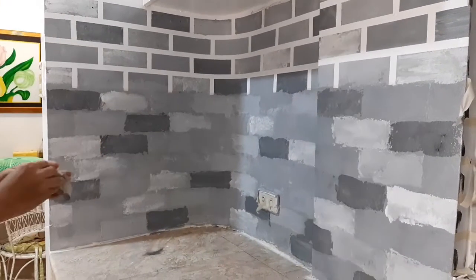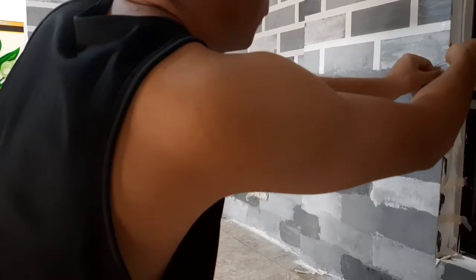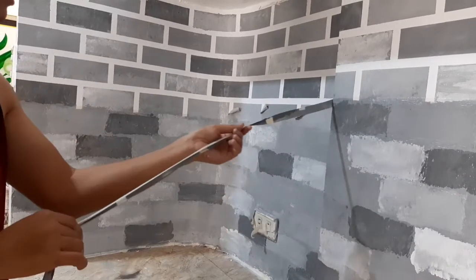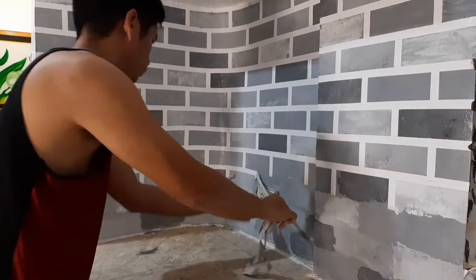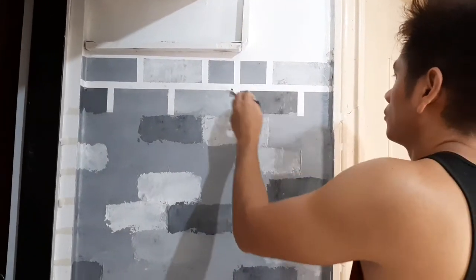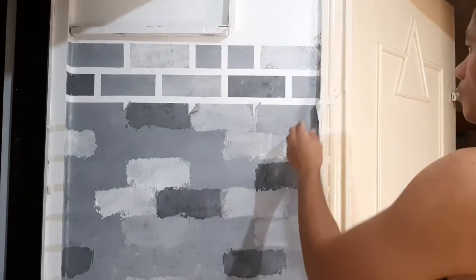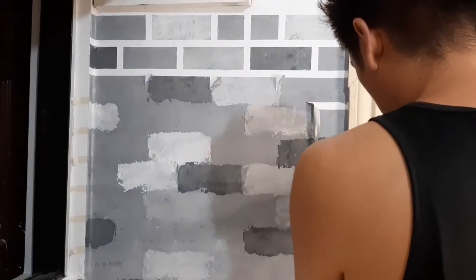Pag mayroong mga imperfections, i-re-touch na lang siya. Pinatuyo. So, ayan, everything went well hanggang sa inaalis na namin yung tape sa baba. We're very disappointed kasi yung nasa pinakamababang part, while removing the tape, sumabay yung ibang paint — so hindi maganda yung kinalabasan.